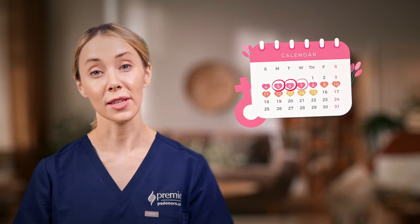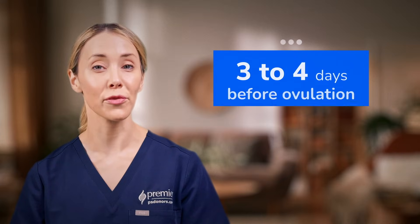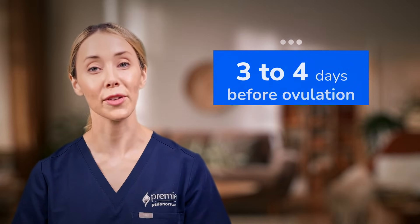Hi there! Now that you're ready to get started on your home insemination, here's what you need to know about the process. Before shipping your vials for home insemination, you'll need to track your ovulation to determine the best time to perform insemination. It's best to arrange delivery three to four days before you anticipate ovulating.